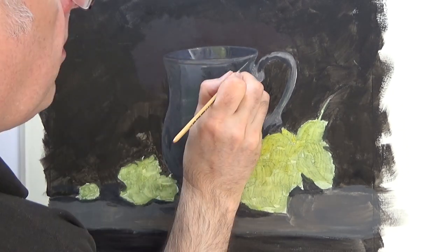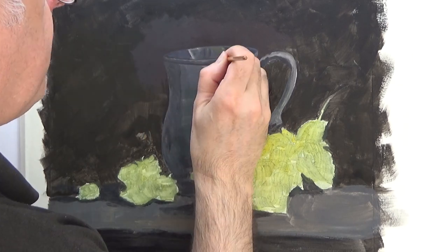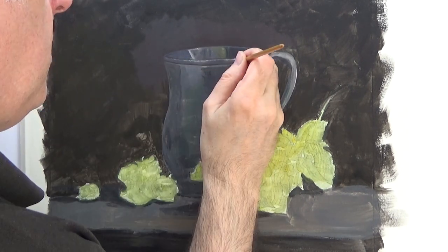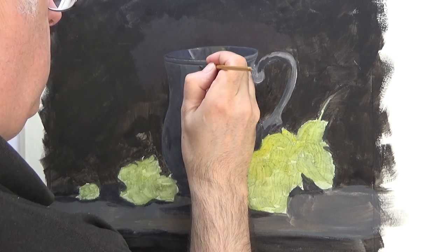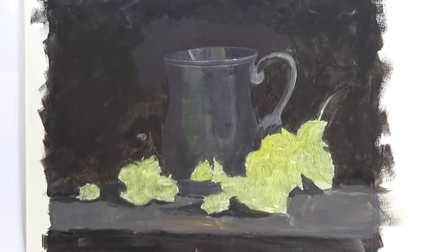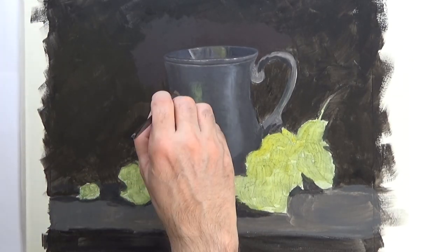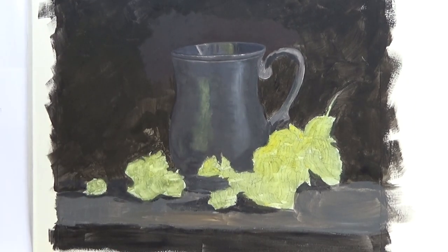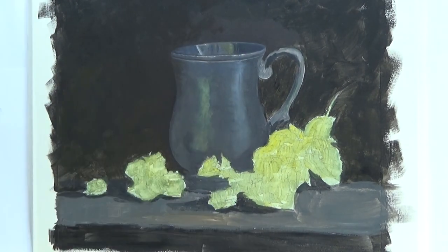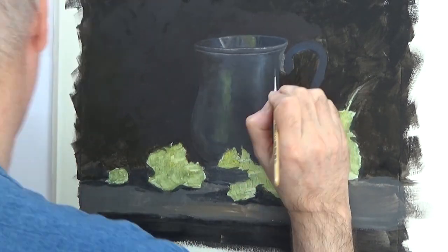For this tankard I've decided to try and complete it as I go. Pewter has a very strong blue cast to it, but it does reflect its environment quite accurately. So on the right-hand side the light source is being reflected, and on the left it's just picking up the green of the hops.